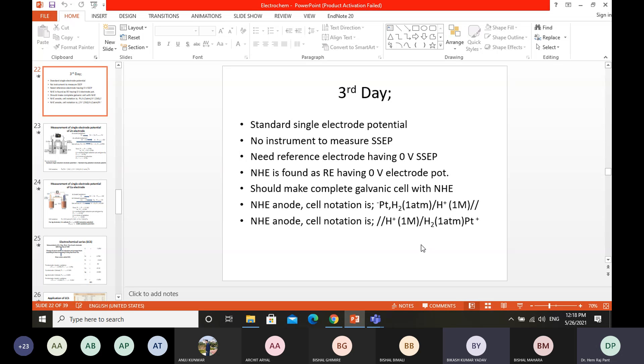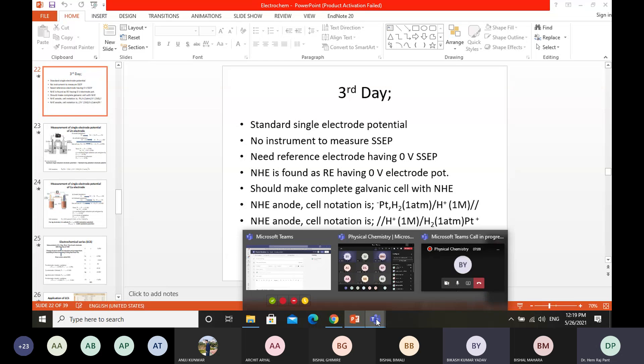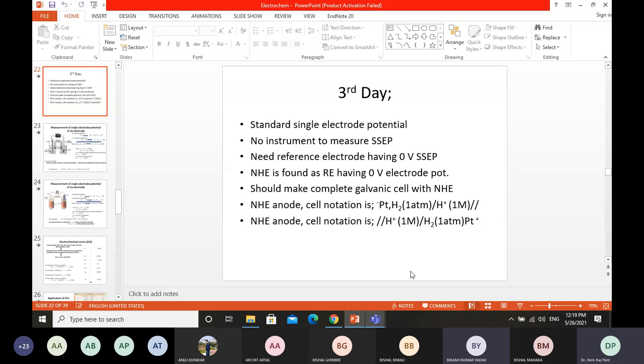The metal electrode is placed in a soluble salt solution. The electrode-solution interface has a double electrical layer, which is called the Helmholtz double electrical layer. This gives rise to a potential difference in the electric system, which is called the standard single electrode potential.